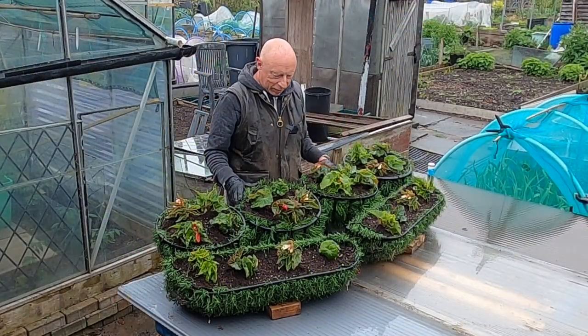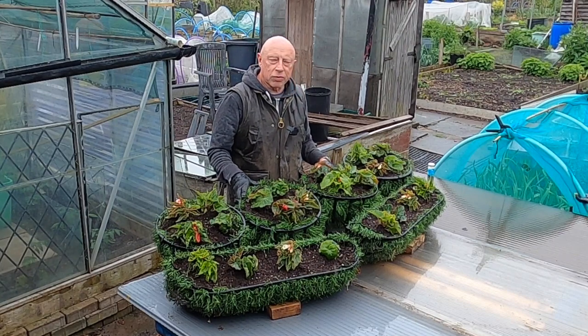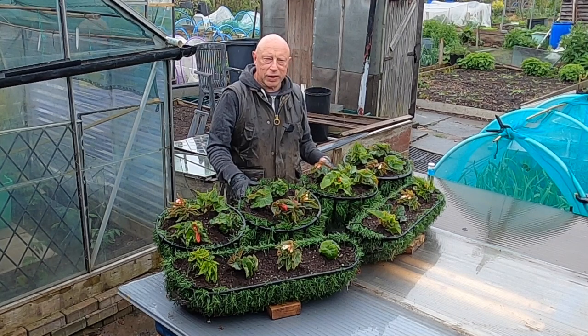Despite the weather I managed to get them all planted. I'm going to leave these out for another couple of hours — hopefully the rain will continue and bed them in, because they'll really enjoy that.